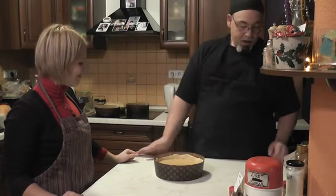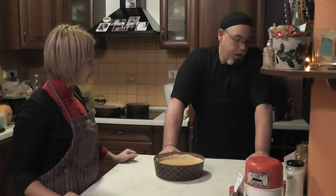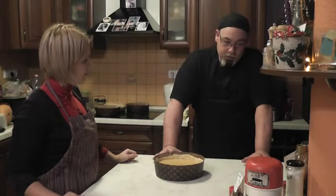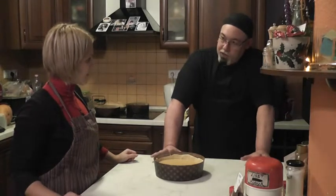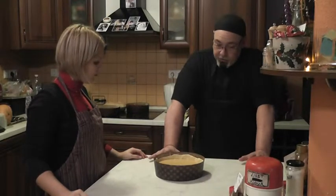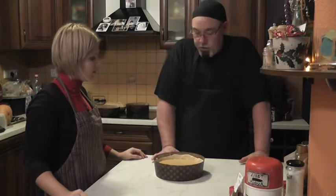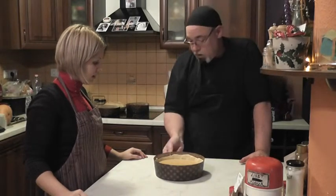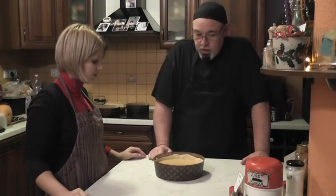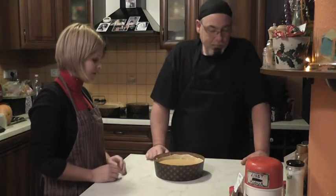Now it's time to cook. We'll start it at 210 degrees Celsius, about 425 degrees Fahrenheit, for the first 15 minutes. Then we'll go down to 350 degrees Fahrenheit, about 175 degrees Celsius, for another 45 to 60 minutes. This one's a little on the thick side, so we're going to go closer to 60 minutes. We'll get this in the oven and then come back in about an hour and see what we got.